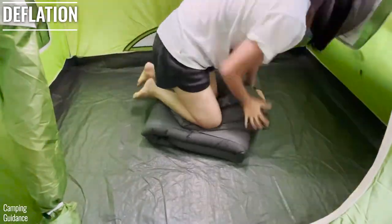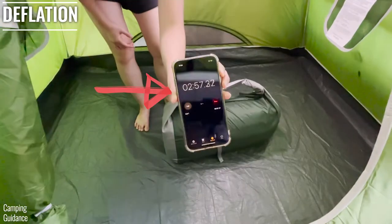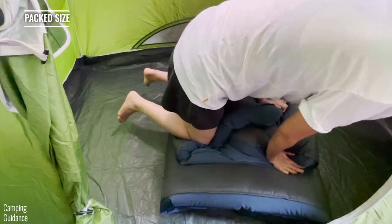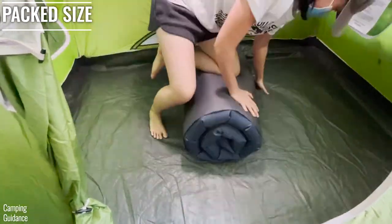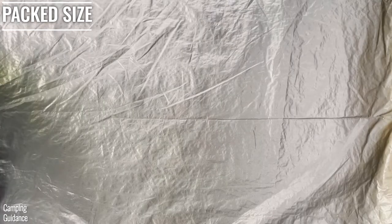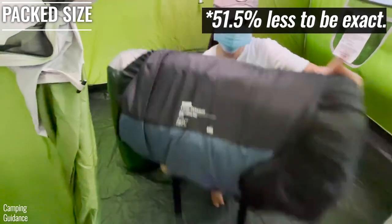Because the X-Bed Megamet Medium Double is quite a bit smaller, it takes only about 2 minutes and 45 seconds to deflate and pack it back into the stuff sack. The REI Dreamer Double takes closer to five minutes. The smallest packed size I could get the REI down to is about 29 by 15 by 12 inches, while the X-Bed Megamet Double Medium packs down to about 23 by 11 by 10 inches, which is about slightly less than half the size of the REI.